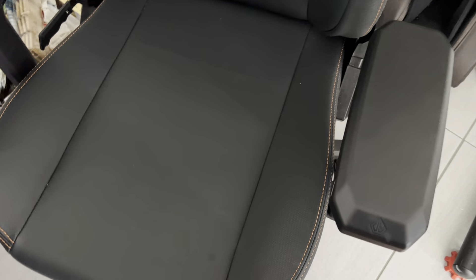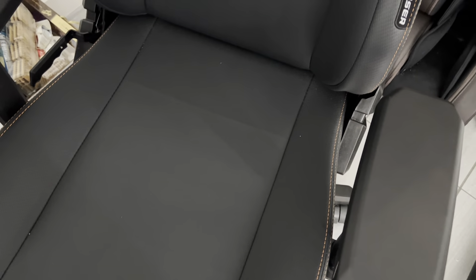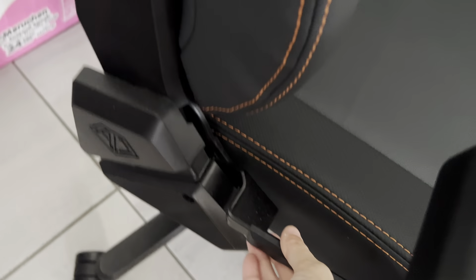Here is the Anda Seats gaming chair. This is very comfortable and the spacing is perfect, and you can also lean back pretty far as well. You just have to adjust it here.